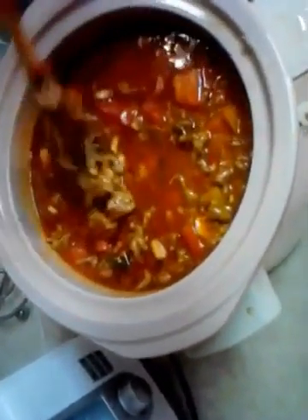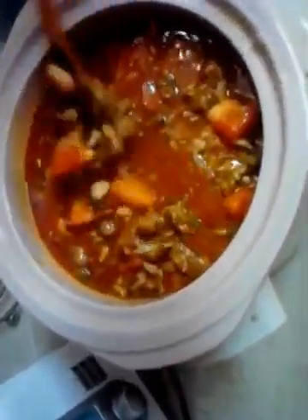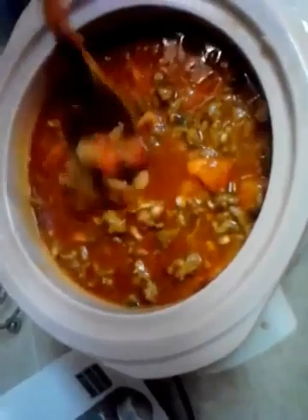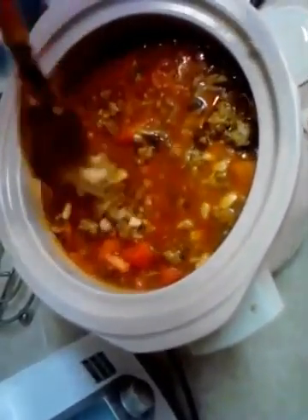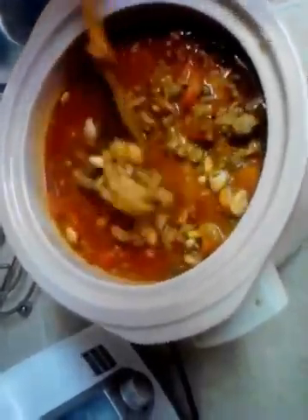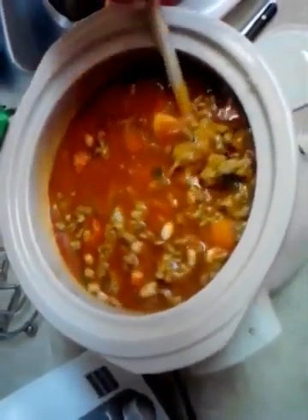Going to cook it overnight on low. When I say overnight — it's already almost one in the morning, so I'm really getting a late start. It really won't be that long. I'll get up in the morning and check it out and see where we're at from there.